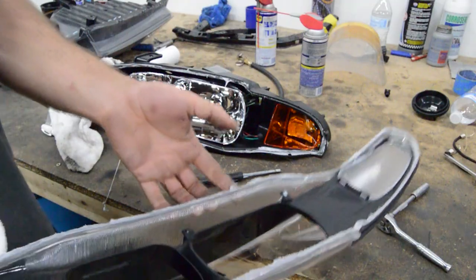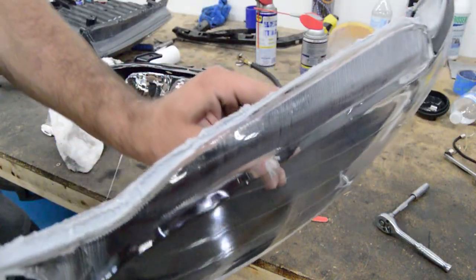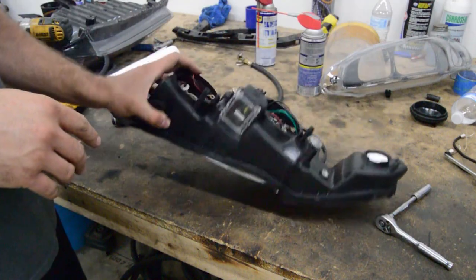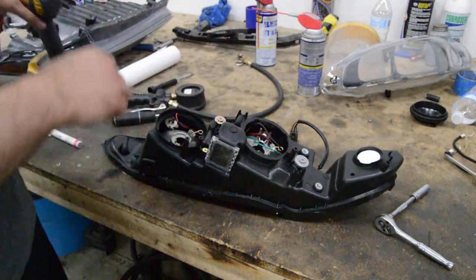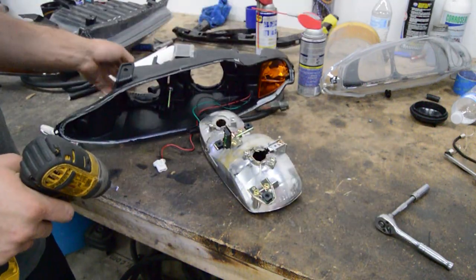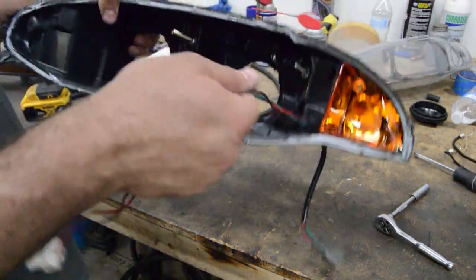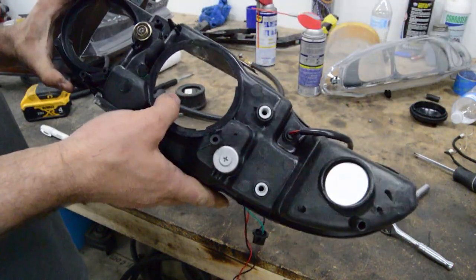There's our lens — we will have to modify this housing, this black part, but for now it's going off to the side. Now that it's separated from the lens, you've got to take out this chrome part, which is just three adjuster screws — back them all the way out. Now I'm going to mark this up and cut it all out.